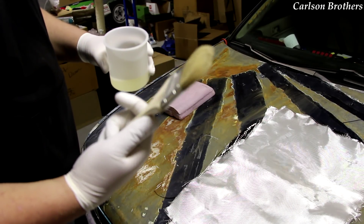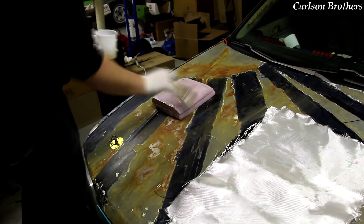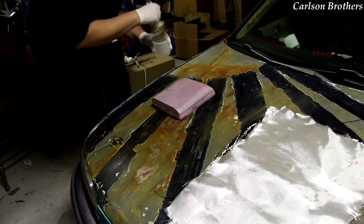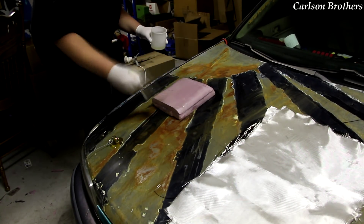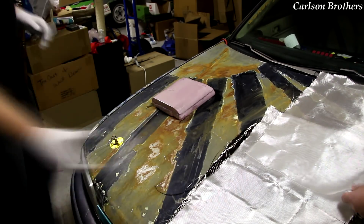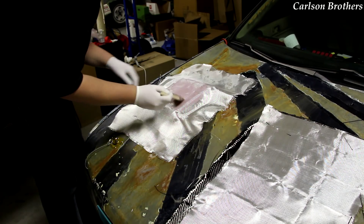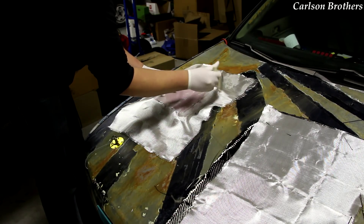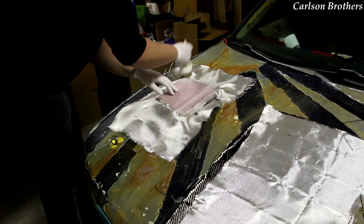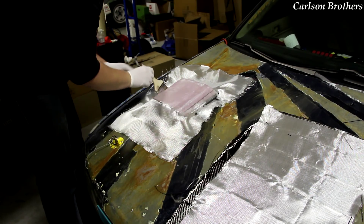I'm just going to use this cheap little 3-inch chip brush from Walmart. I'm going to time-lapse all of this because it's going to take a while. What you want to do is not wet the cloth on top of having already got what you're glassing wet, but use your brush to pull the epoxy to the surface so it wets out the glass. And then if you need more from there, you put more.